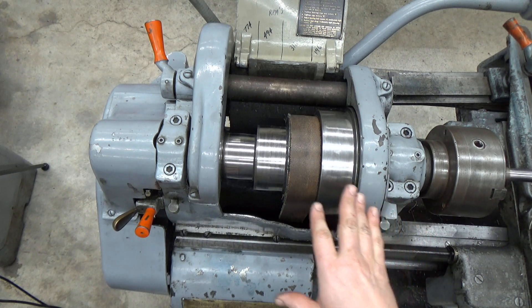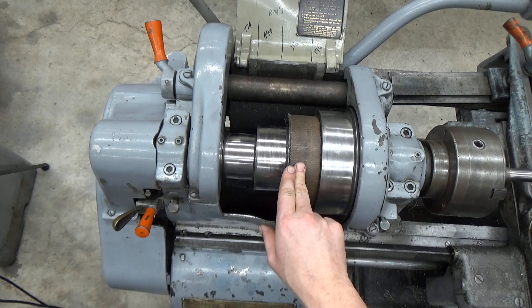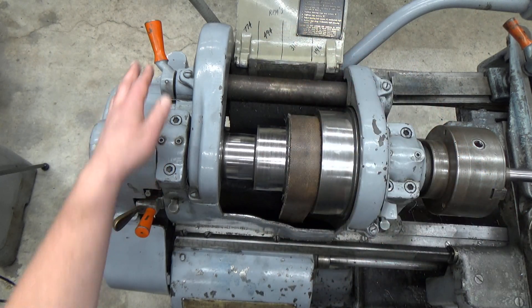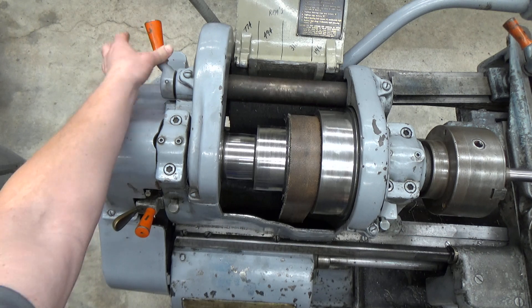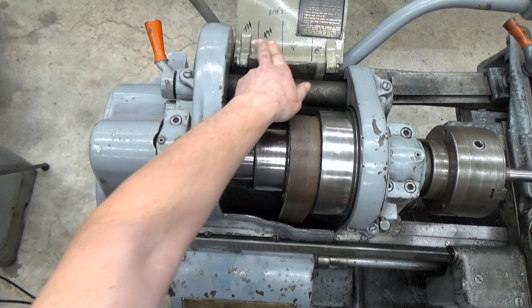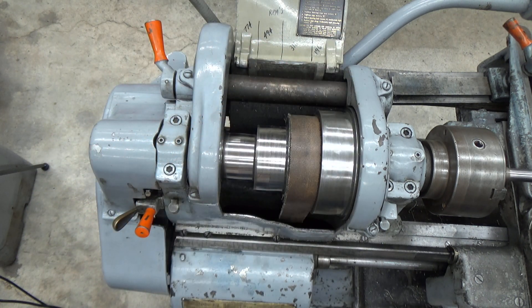In this video I don't know what the low speed gear RPMs are, but I do need to show you how to change them. In high speed, there's a thing called a back gear that should be kicked out to this location for high speeds, giving us these four different RPM values.